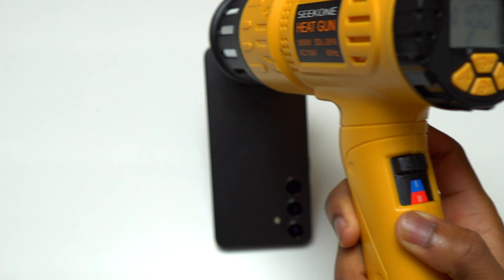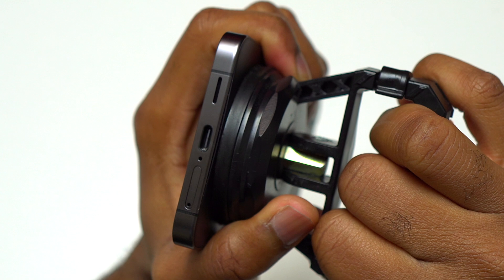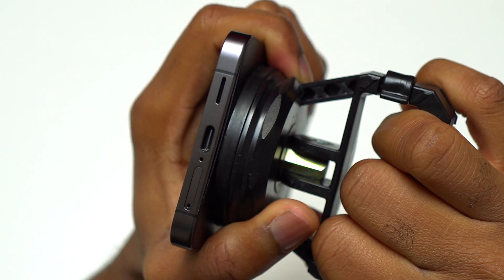I heated the device for close to one minute using the high setting on the heat gun. Then I used my suction cup in order to start pulling the back glass away from the body of the device.